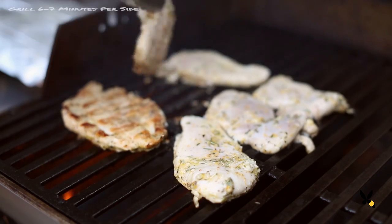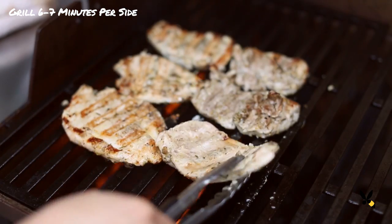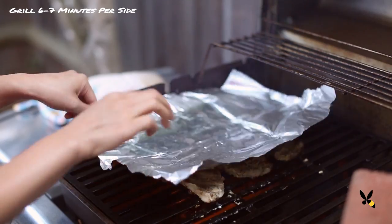If you don't have 2 bricks laying around, you can use any heavy bottom pan, like a cast iron pan. I'll let each side cook for 6-7 minutes until it becomes golden brown and cooked through.